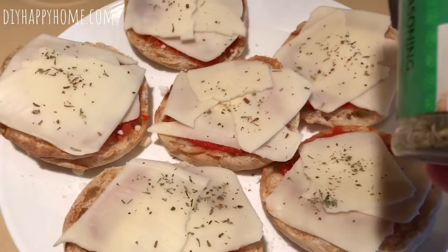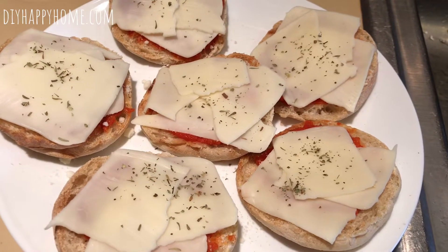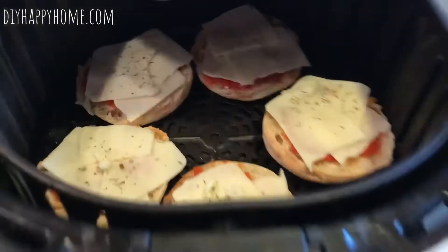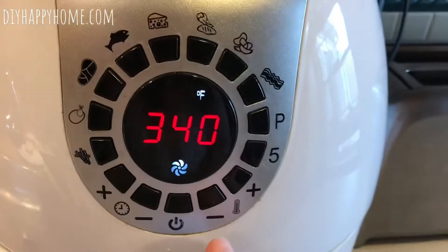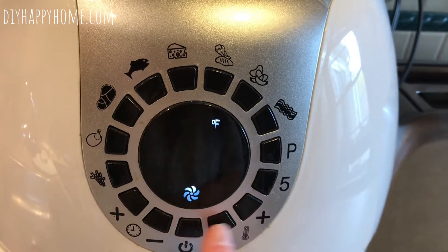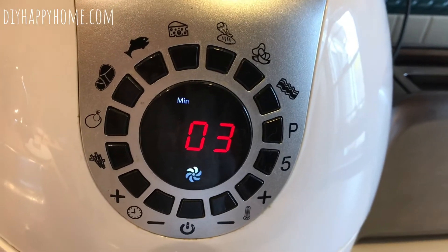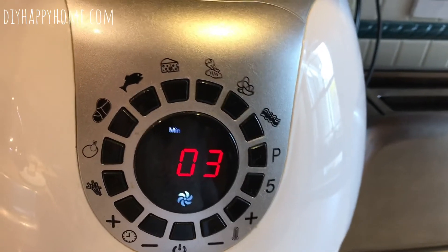I've got the cheese on and then I put a little Italian seasoning on top and I'm ready for the air fryer. I'm doing five because if I put the sixth one in it's going to overlap and the cheese will be all over the place. I'm going to do the cheese melt setting again at 400 degrees for three minutes — it's so fast and you'll have pretty yummy English muffin pizzas.